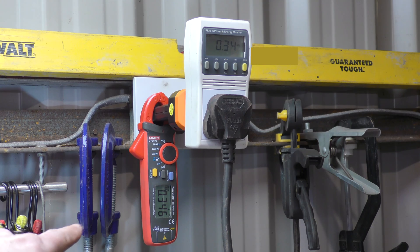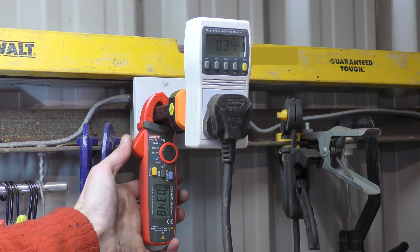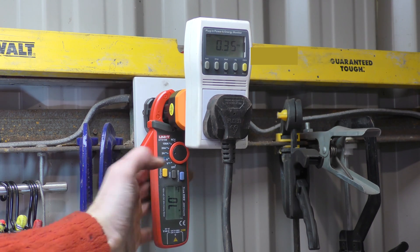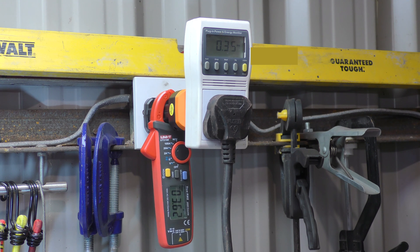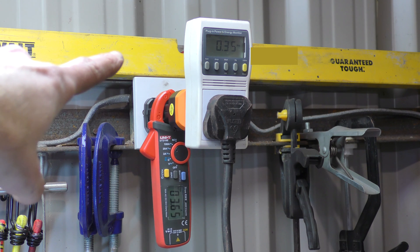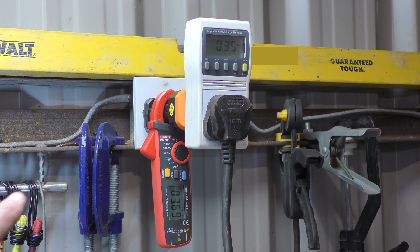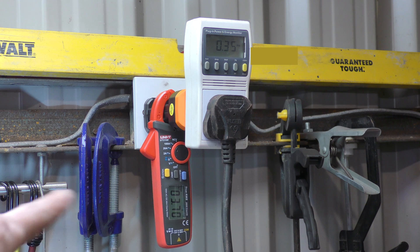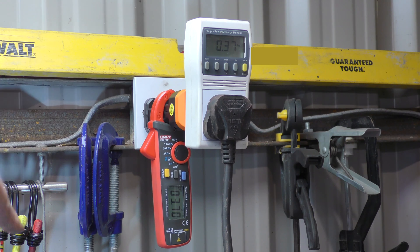So if I move that to the 10 times, you should now get 3.4 amps. 3.6 amps — that could be variances in the meter itself. That says 0.35. The lamps must be heating up. 3.6, 8, 7 something versus 0.37. You can see they're very close to each other.